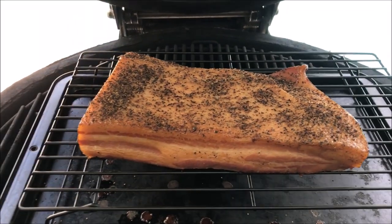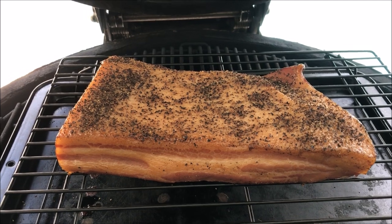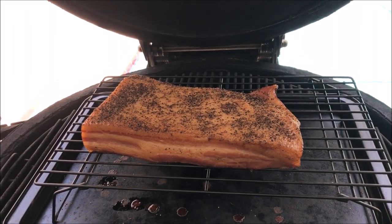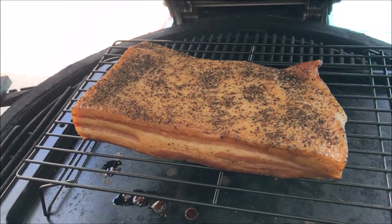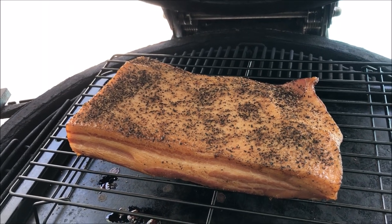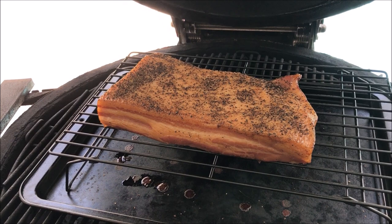It's been on there almost two hours now and it's looking pretty good — I think it's got plenty of smoke to it. I'm going to go ahead and take it off and bag it up in a regular Ziploc bag, then let it cool down in the freezer for a bit before I slice into it. I'll let it sit in the freezer for about an hour to cool down really good and I'll see you guys back when I'm slicing it up.